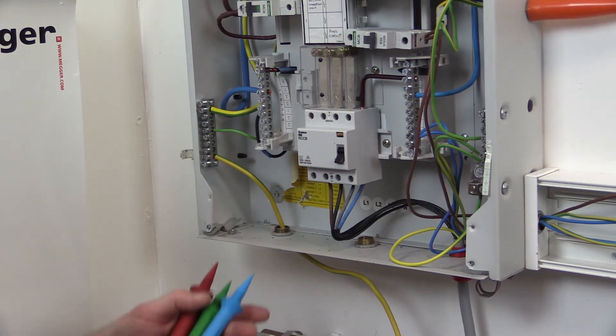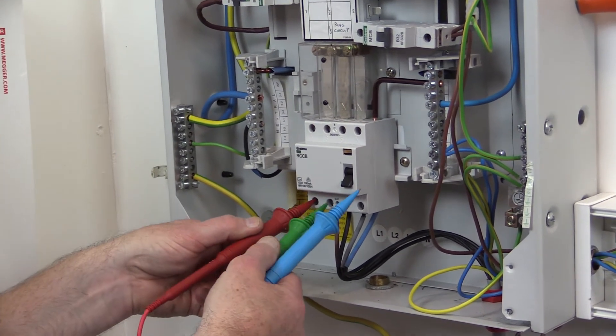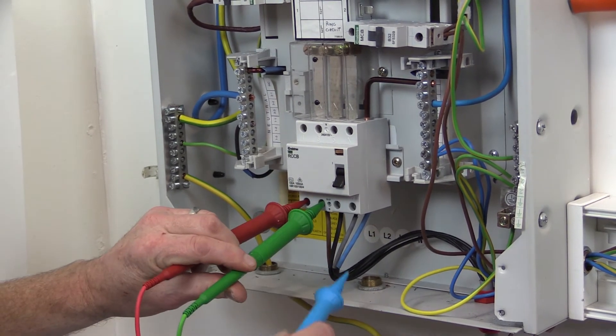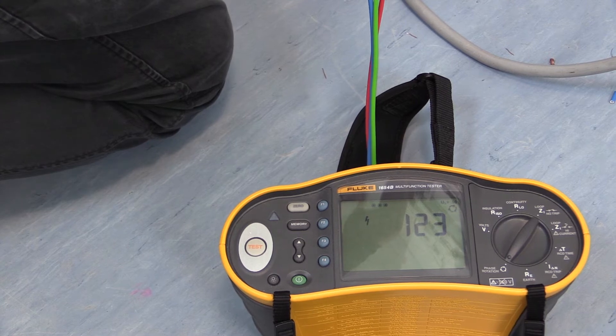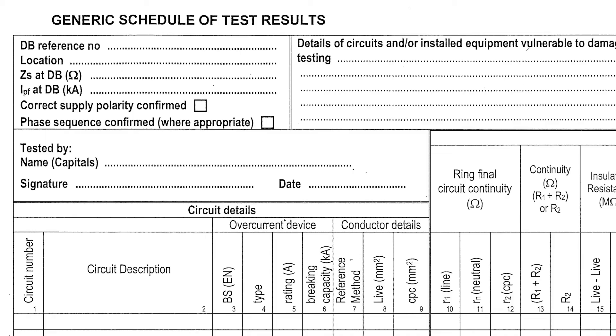To carry out the test, after selecting the function, simply apply the three test probes in sequence to the incoming line conductors: red probe to L1, green probe to L2, and the blue probe to L3. If the phase sequence is correct, L1, L2 and L3 will be displayed on the test equipment display screen. This is recorded on the schedule of test results in the top left hand corner by ticking the box 'phase sequence confirmed'.